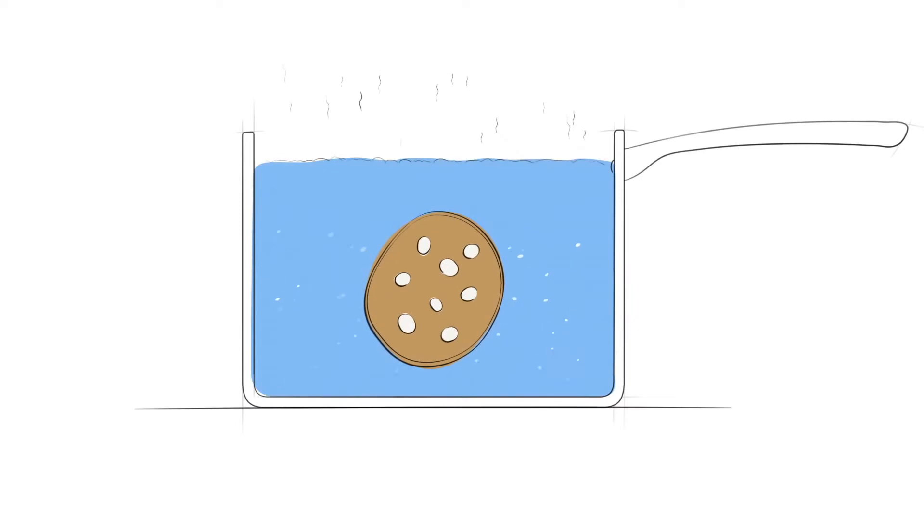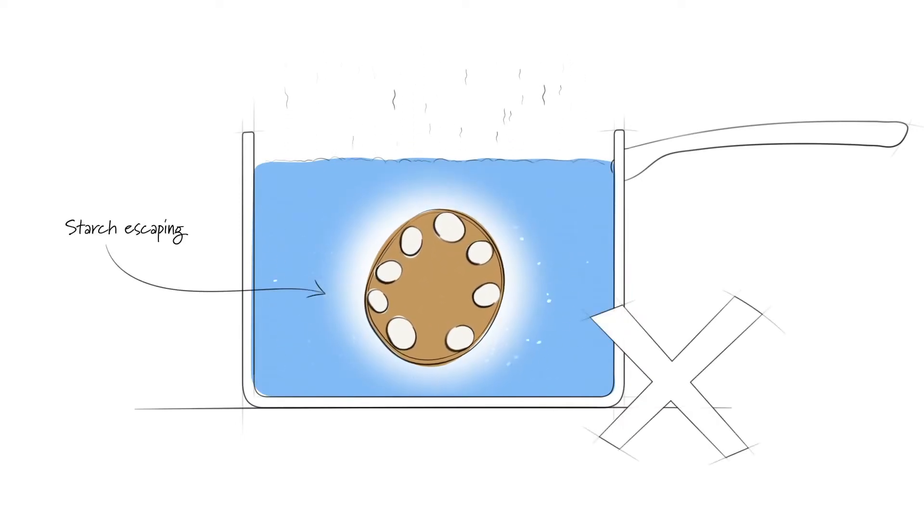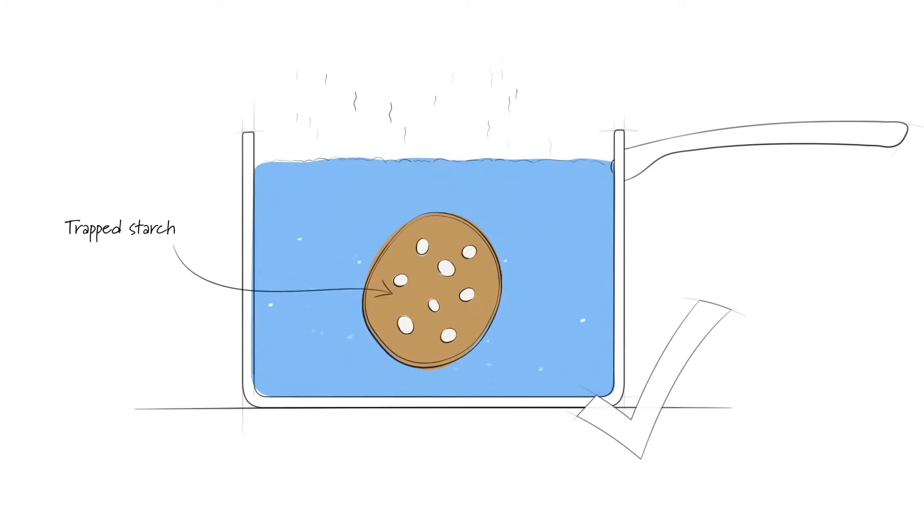If treated in the right way, the starch is trapped inside the potato cells, stopping it from causing mayhem and turning your mash into wallpaper paste. Trapping the starch allows for a smooth, light and velvety mash.